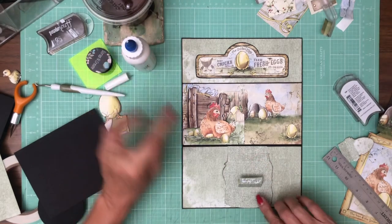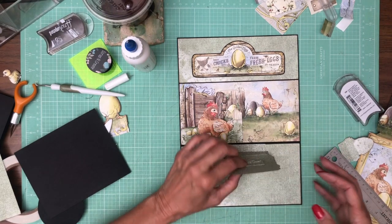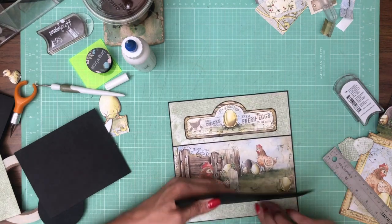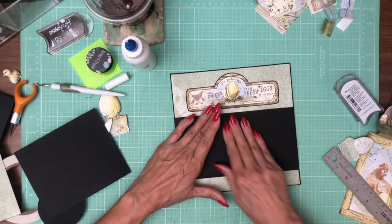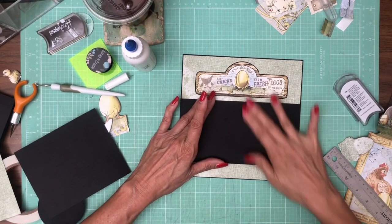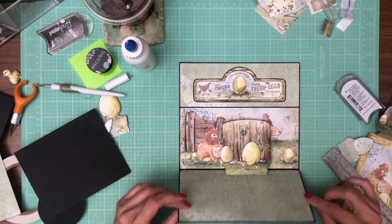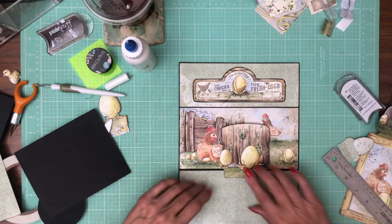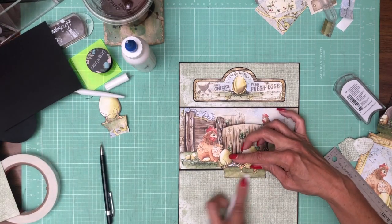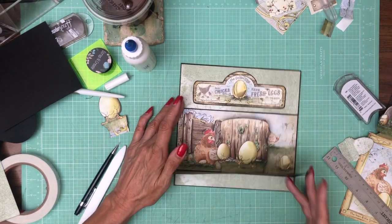I'm going to fold that down just like so. Now we're going to close the whole flap — not just the element we just glued down, but the whole thing. Hold it into place for a second. And when we open it up, you can see there's our dimensional element — isn't that cool? I'm going to burnish this a little bit so it's a little flatter. So that's our first dimensional element.